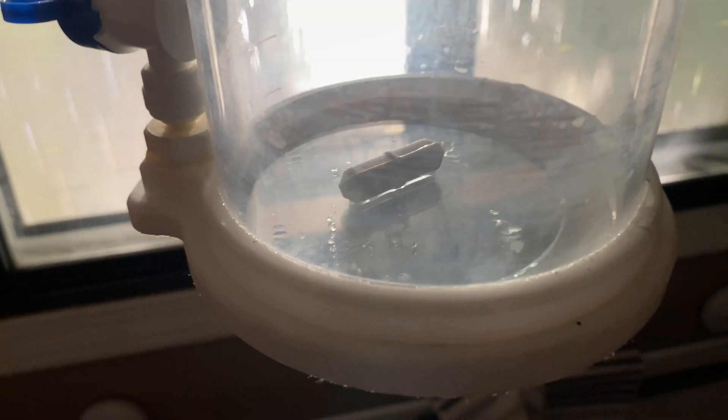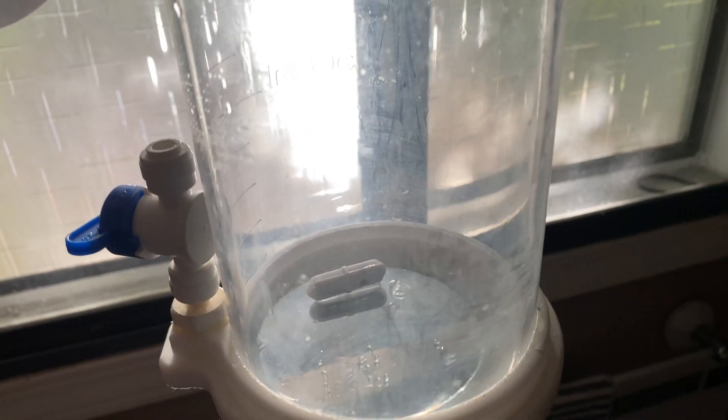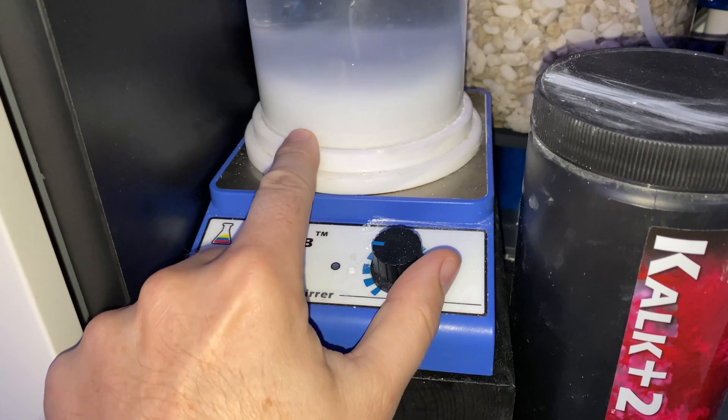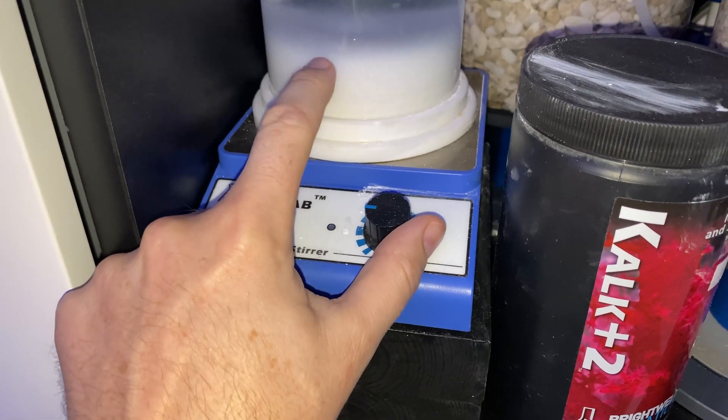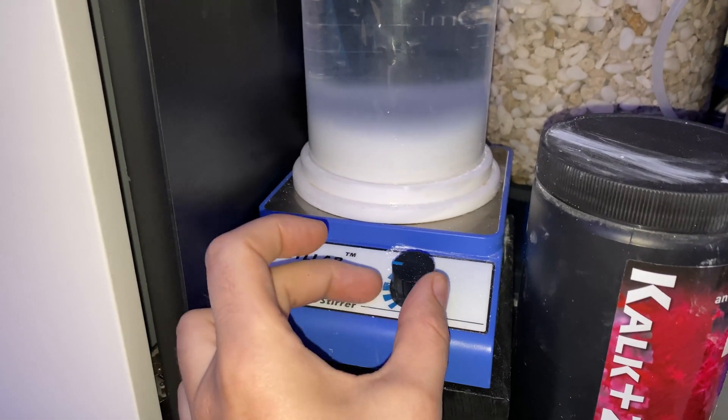It does add a little bit of thickness, but I don't think it'll be too bad. Worst case scenario I might have to add a smidge less Calc, but that really just depends on how strong the bond is between the acrylic and the glass. So let's fill this back up and get it on the tank. With the chunk of glass in there, there's about a half cup of Calc, and I found about a half cup to be the sweet spot with this reactor size.